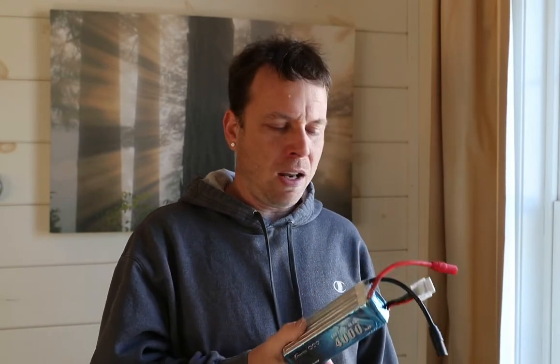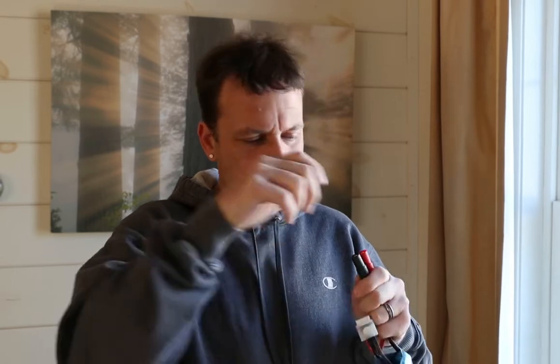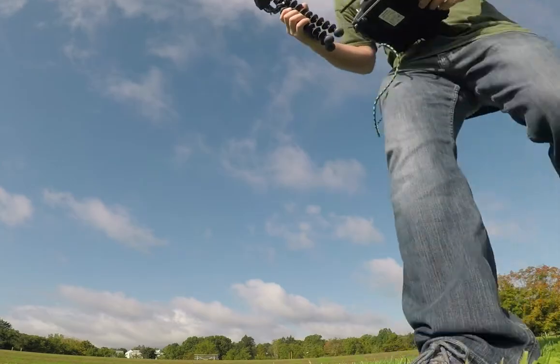I've got these big floppy X-class batteries with big floppy wires and connectors. Usually I put battery condom covers on the ends, but they don't exist on the internet. So when I get done with this video, the internet's going to have them. I have covers for my XT-60s and XT-30s, but I don't have them for the AS-150s — and arguably these ones need to be covered more than anything else.